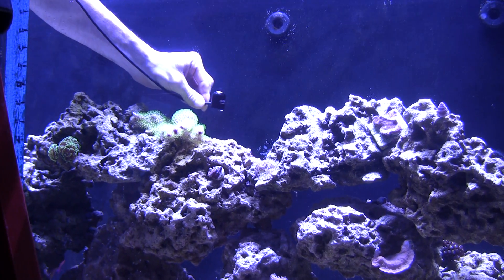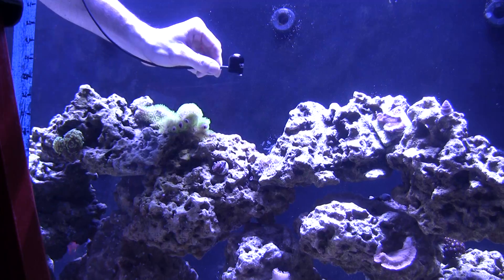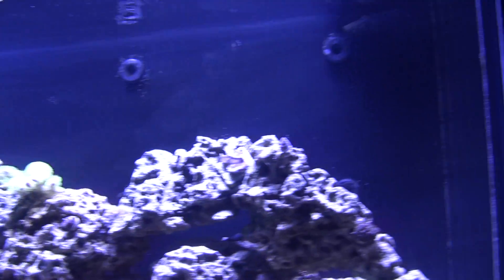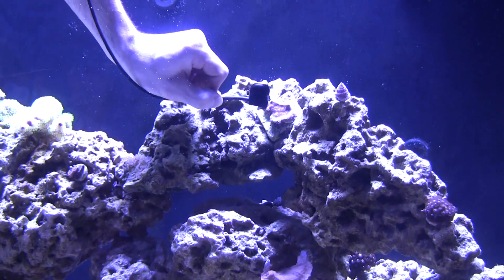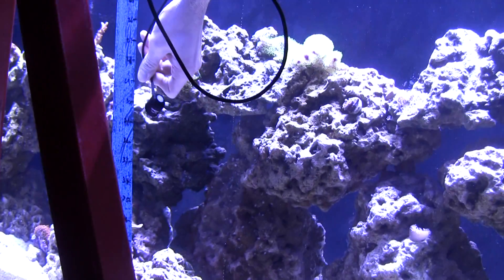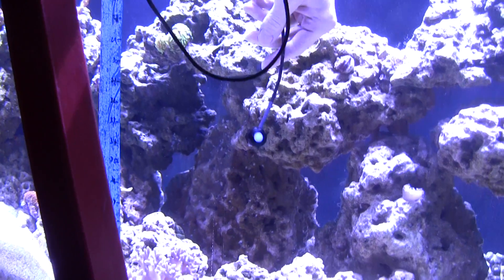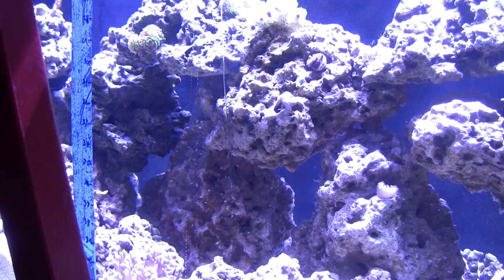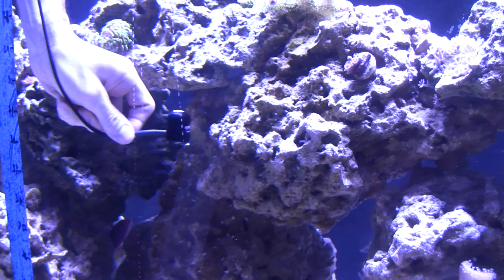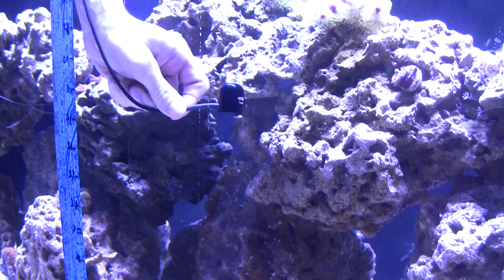At my first coral at the top of the rocks, the PAR reading is about 230 — and that coral is doing great. Over at the chalice corals, it's about the same: 220 to 225 with some fluctuation. Those corals are probably about 28 inches below the fixture itself. Halfway down, the PAR reading is 170. This is all at 7.5 volts.